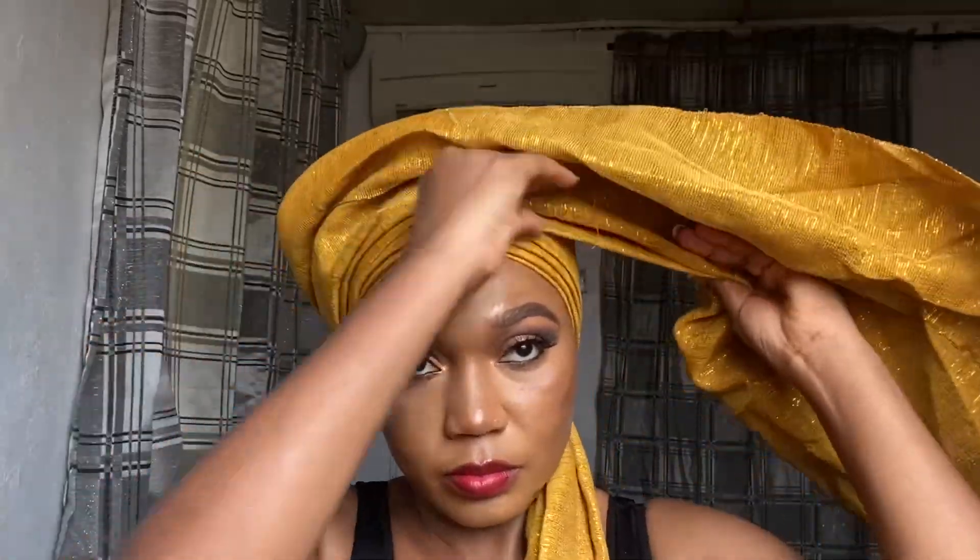Next up is the gele. This gele is very long so I bent it in half 50/50 and did some pleats before putting it on my head. Turn one hand of the gele to the other side — just make sure the gele is equal on both sides.